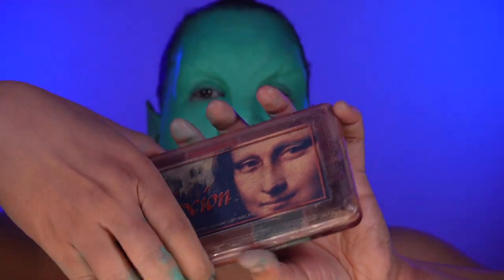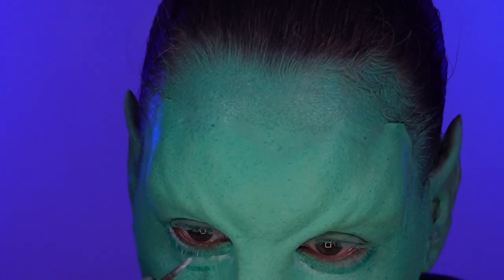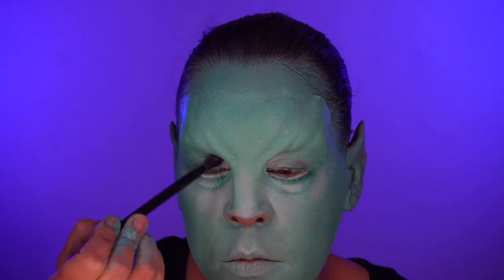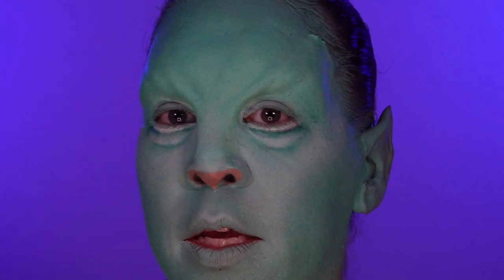Grab the Skin Illustrator Complexion Palette — I'm going to use the mauve for the under part of the nose. Using teal and some white eyeshadow to start to give a big eye illusion. I took some white eyeshadow and built up some of the highlight areas before going in with the markings. I'm just going to rub out the eyes for now because I still have a lot of work to do and I just don't want my eyes to be watering and breaking that makeup down.